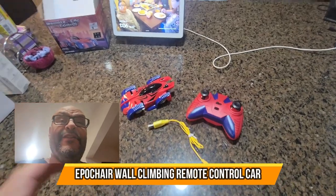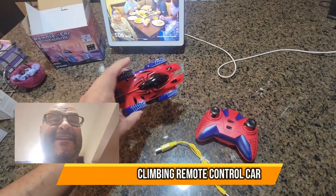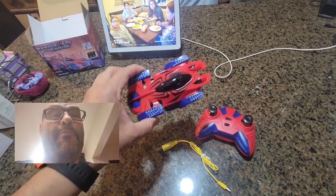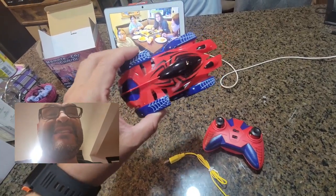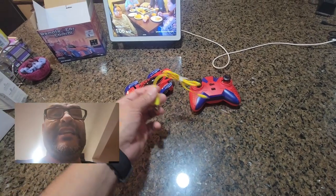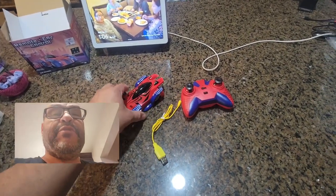All right, today we're gonna look at a remote control Spider-Man car. This one is really easy to set up — no batteries necessary for the car, but you are going to need batteries for the remote. They give you the charging station for the actual car, and that's pretty much it.